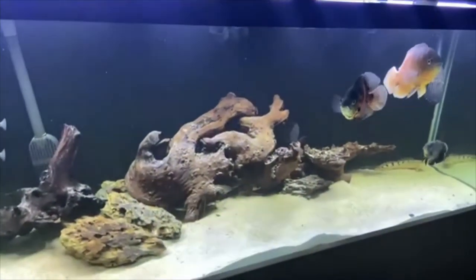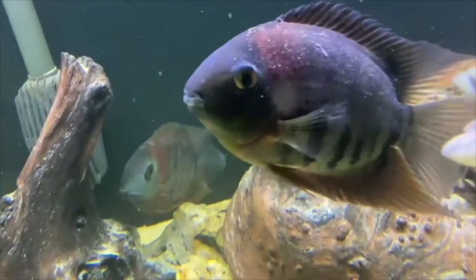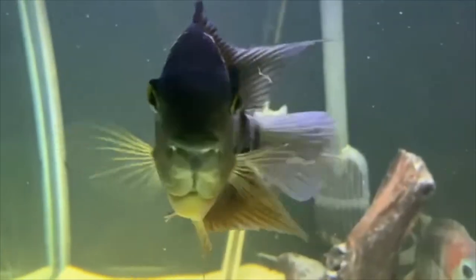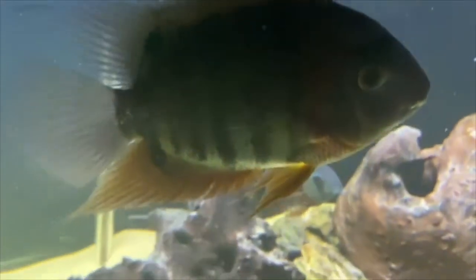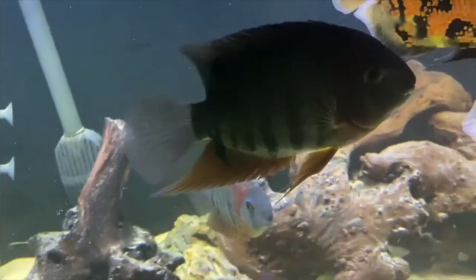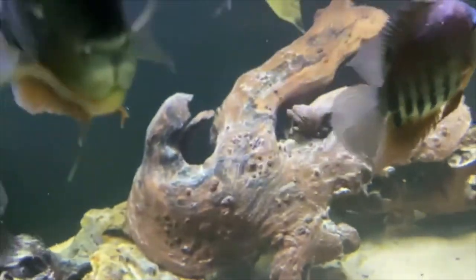Over here is our 180-gallon aquarium. You can see our Oscars out front, our Severums. A cool fact about Severums is that every 10 to 14 days they shed their slime coat, so a lot of people treat them for ich, but that's actually just the slime coat shedding. You can just see it falling off as the fish swims — they regenerate a new one, and that helps keep them parasite-free.